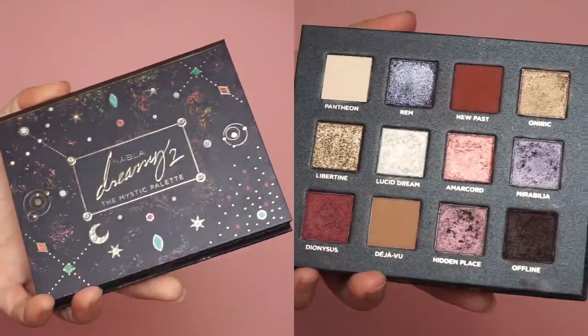Hi guys, I'm back with this makeup tutorial. This is a smoky sultry look made with the Nabla Dream It Too Mystic palette. I really enjoyed making this look because it was so easy to make, and I love those nice reflections. We have lots of dimension in this look — some purple, blue, and bronzy shades all at the same time.